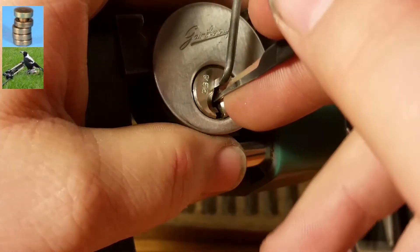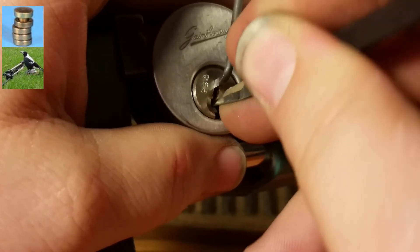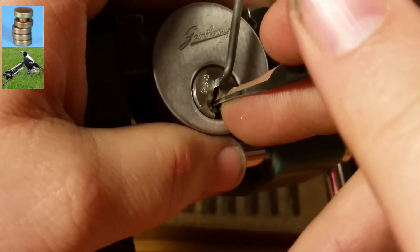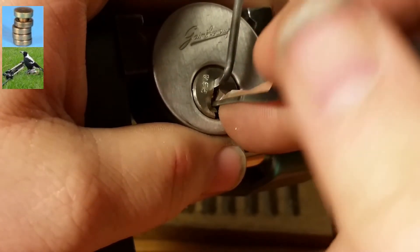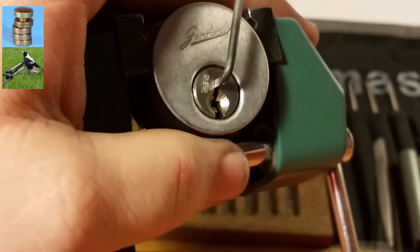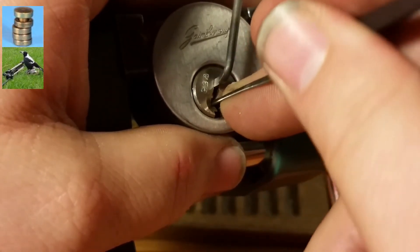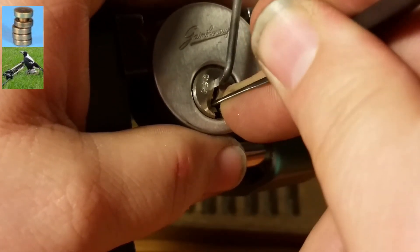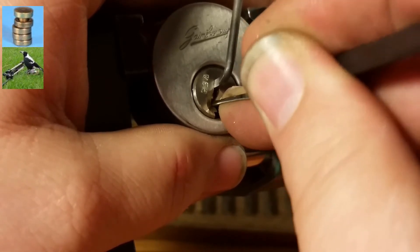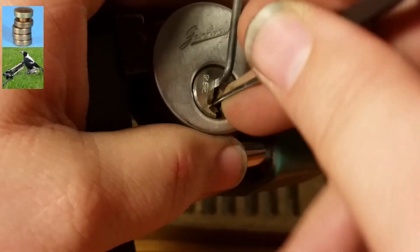I'll switch back to my other hook. Little tiny click off of four and a little click off of five. Now two's down — okay, there's one click on two, there's two clicks on two, maybe a third. There we go.